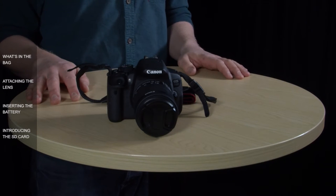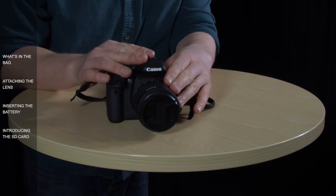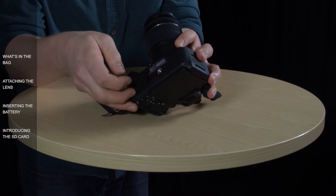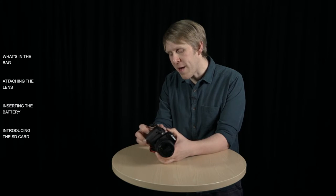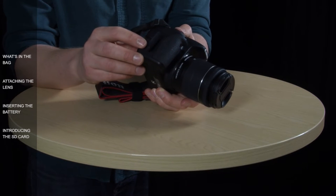To start things off, let's take a look and see what the camera comes with. As you can see here, we've got the lens attached to the camera already. In the bottom of the camera we've got the battery, and an SD card here in the side of the camera, which is where we record all our video and still photos to.